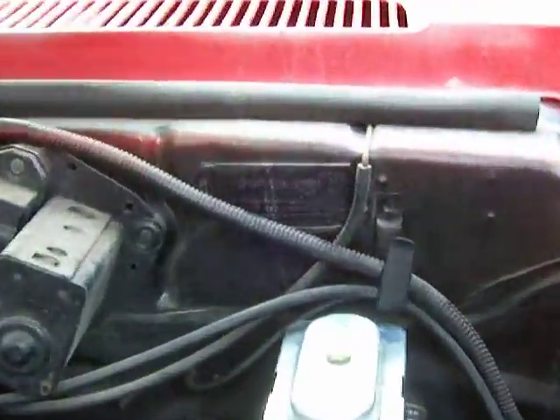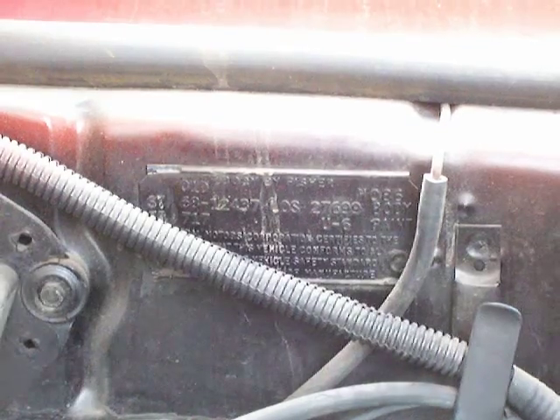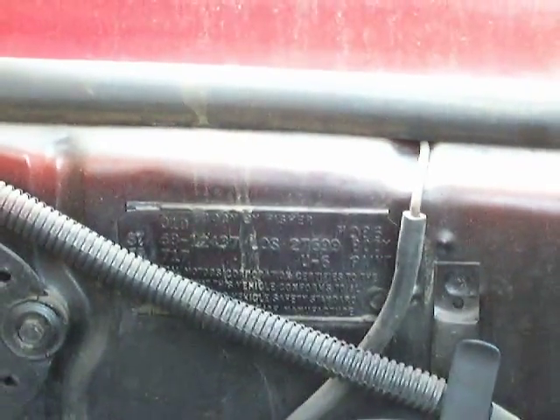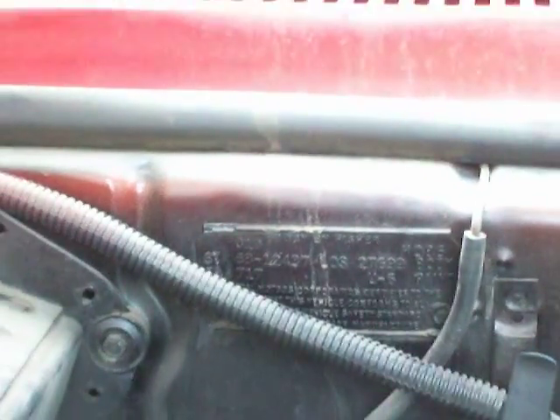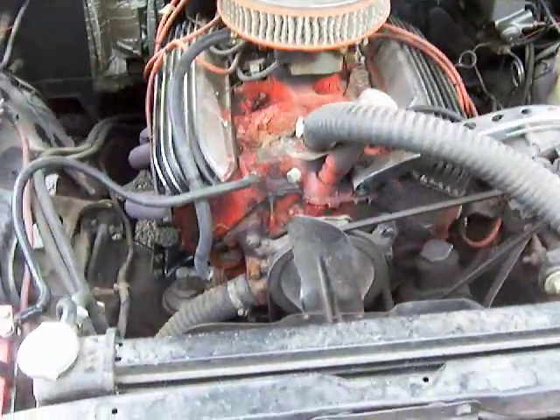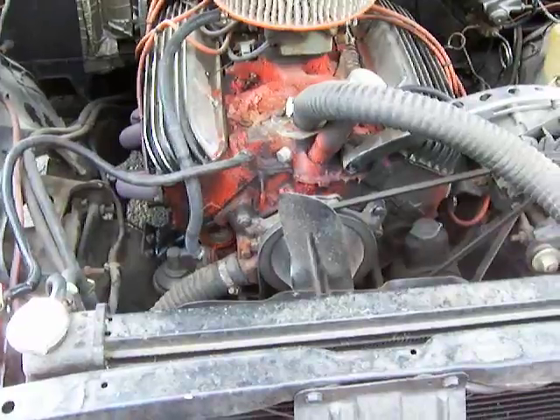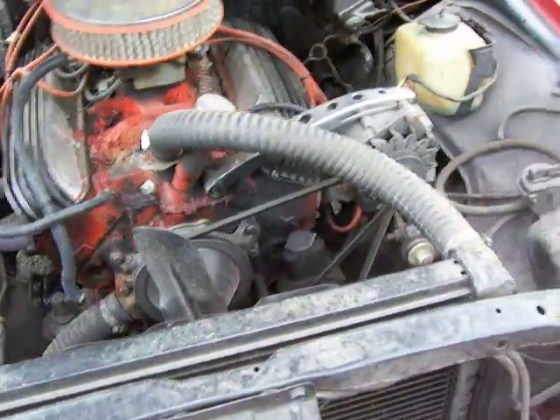Doesn't look like the battery's leaked over the years too much or anything. Standard blue interior. Got a 283 — I think it's a 283 anyway, out of a Chevelle or something — but it runs good. Got power steering and standard brakes.